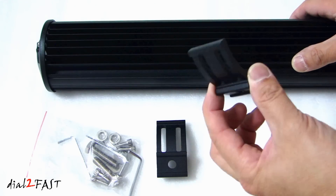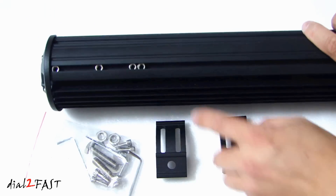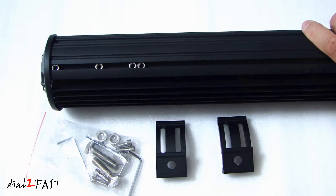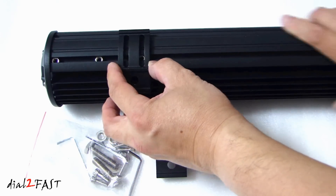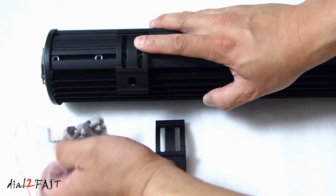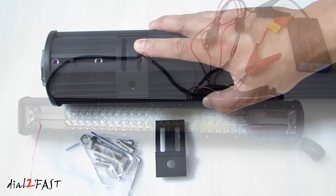This light bar comes with bottom mount — it does not have side mounts. If you look at one of the bottom sides, you'll see four nuts already inserted inside. You'll use those to install these brackets in this position. It comes with all the nuts and bolts and the Allen wrench you'll need to do this install.